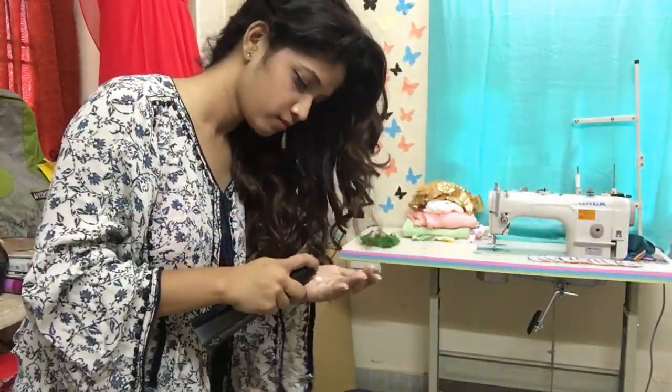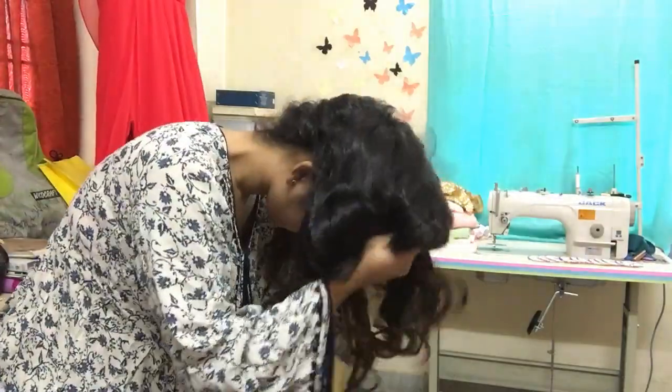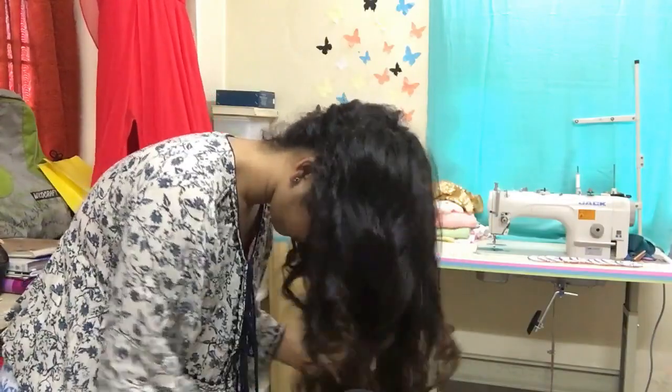Do not comb or brush your hair. I didn't use any hair spray, but if you wish to, make sure the hair spray is alcohol-free. Last but not least, style as desired and you're good to go!